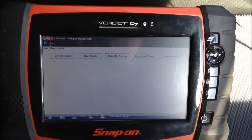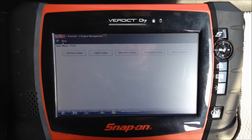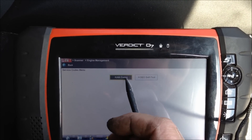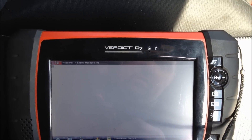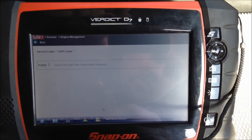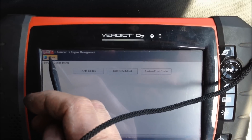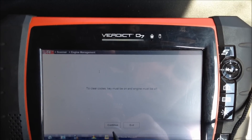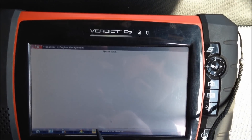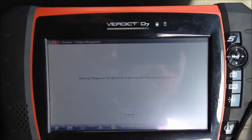The regen procedure's finished. Nothing too exciting happened — at the end the revs went back down to the usual tickover RPM for this vehicle, which is about 800 RPM. We're now going to go into the service codes, check the codes and clear them to get rid of that DPF light. We've got one code: DPF regeneration frequency. That's the only code. So we're going to go back and clear the codes. Key on, engine off again. Once that code is cleared, turn the ignition off for five seconds to make sure everything is reset.